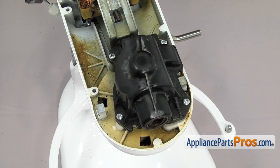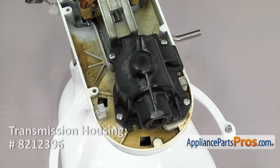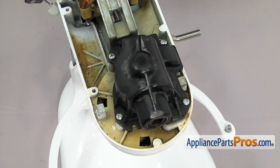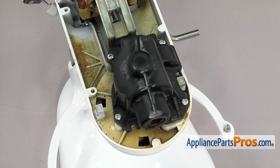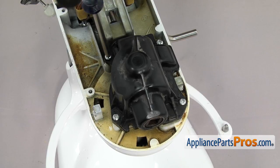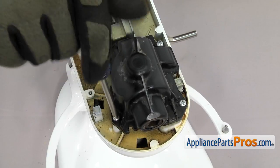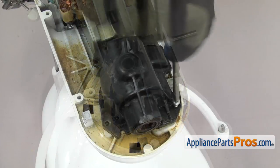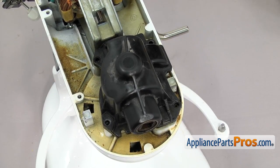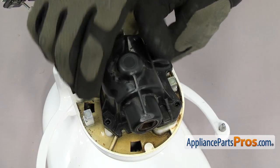If your mixer has the old transmission housing like ours does, the manufacturer recommends that you upgrade it to the metal housing because it's stronger — we're not going to show that in this video because that part has its own video. We're going to use the Phillips screwdriver to take out the four screws that hold the transmission cover down. Once you have all the screws out we can lift the transmission housing off.